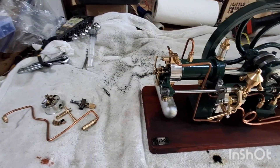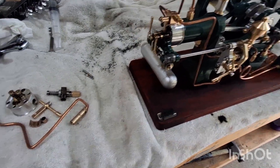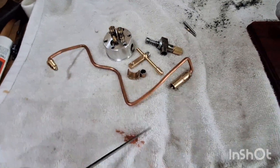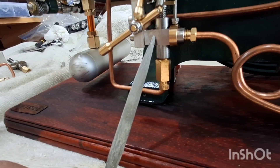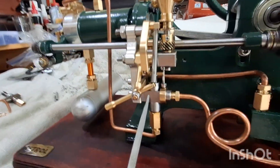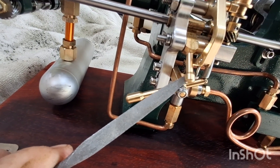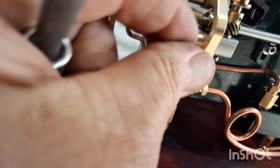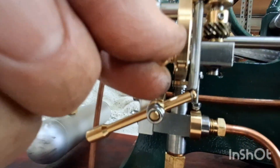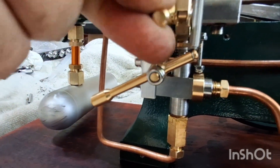I got my new parts in the mail the other day from Mona at SterlingKit.com. Here are the parts that I removed. It came with this new pump, and it came with this little lever that kind of primes the fuel — you just pump this and you can see it working down there, running the pump.